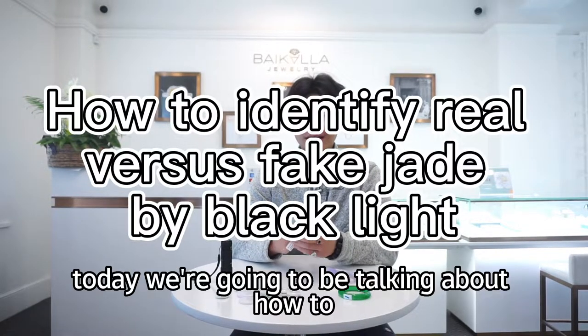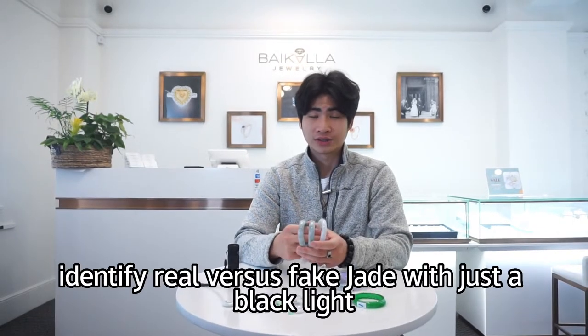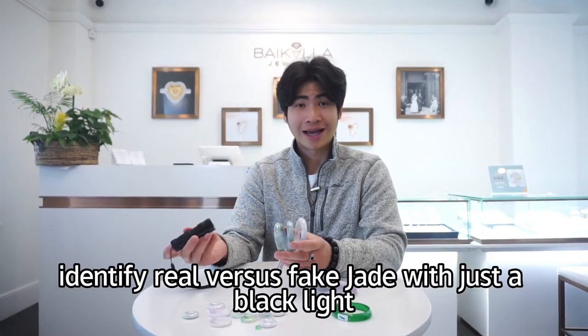Hey guys, Jackson here by College Jewelry. Today we're going to be talking about how to identify real versus fake jade with just a black light.